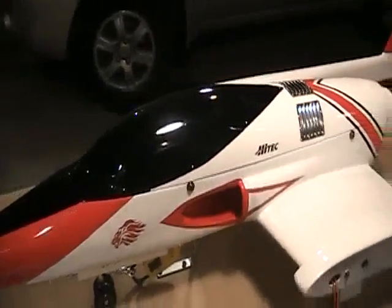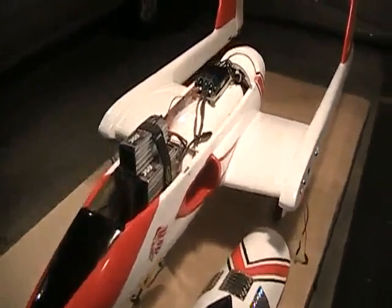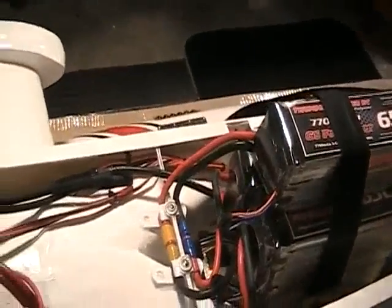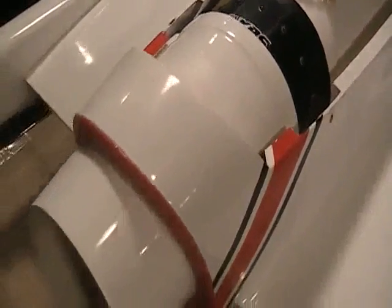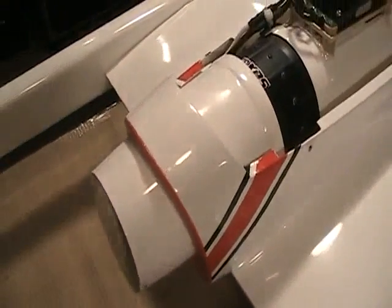The all-up weight of the aircraft is 23 pounds. Inside the craft are mounted 65C Thunder Power batteries — 12 cells at 6,600 milliamp hour and 3 cells at 7,700 milliamp hour, for a total of 15 cells. The ESC is a Hacker Master Spin 170. The fan is an XPS Dynamax Pro, 127 millimeter, and the discharge tube is 108 millimeters in diameter.